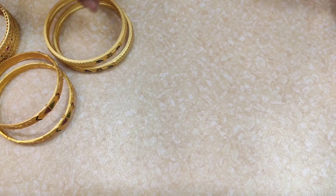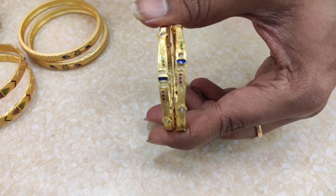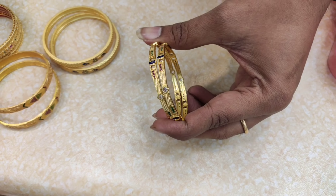Next, this is a bangle. This is 550 rupees. Two bangles are trendy and this is 550 rupees for this price.